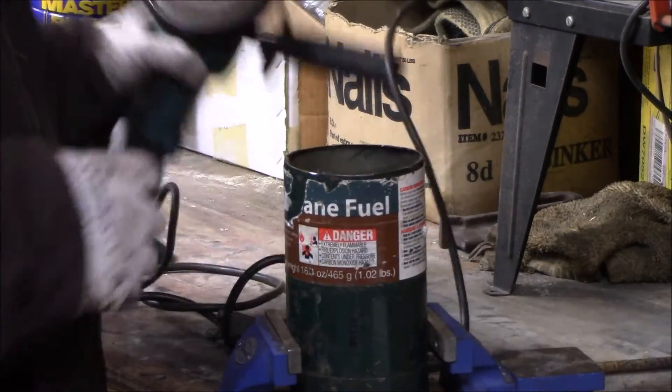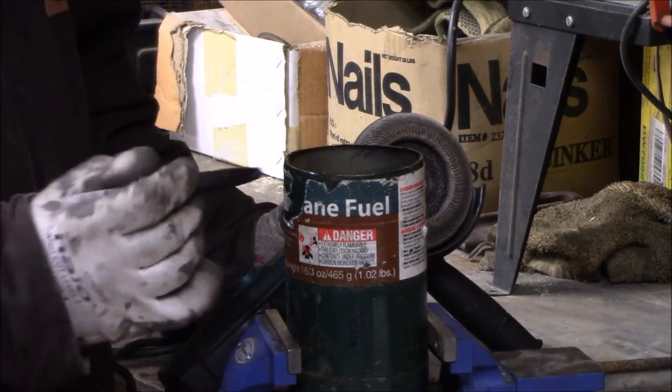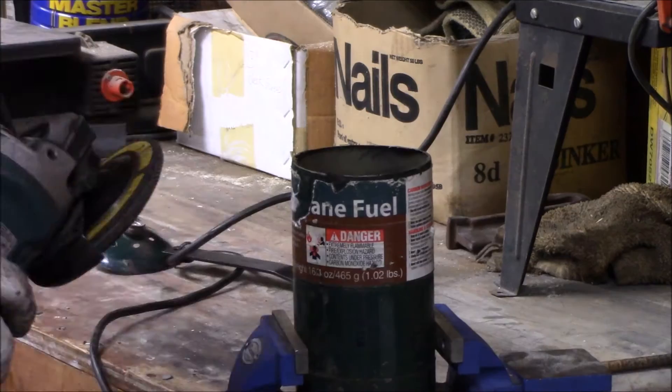Now we're going to come back with a sanding wheel. We're going to clean all this edge up here and go ahead and mark our spots where we're going to put our handles that we just cut out.